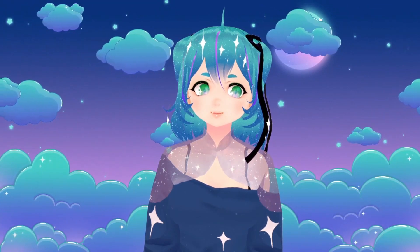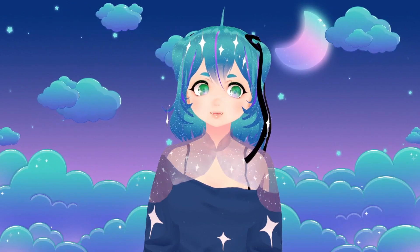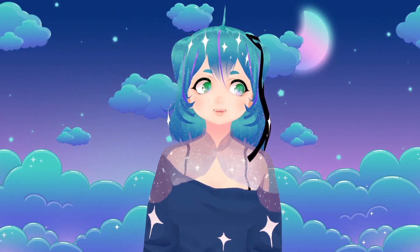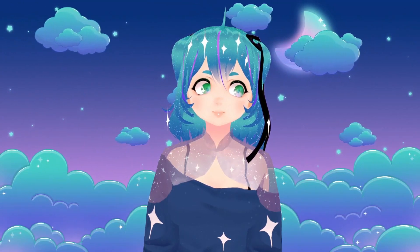Anyway, I hope this tutorial helps. I dealt with a lot of frustration trying to get this to work earlier today, and I don't want anyone else to have to go through this frustration. I really hope you have a wonderful day, my stars. I love you. Bye-bye!